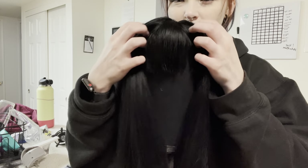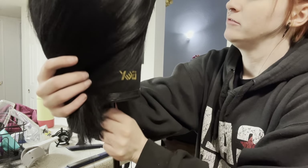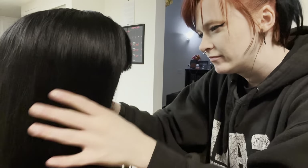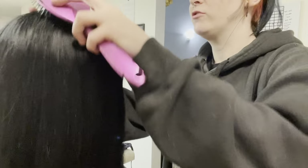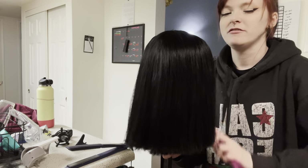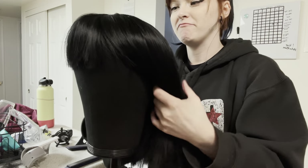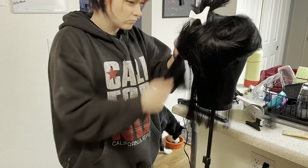Can you see it? Can you tell? I plan on cutting it short — maybe right here — but do the bangs look okay? I'm going to do one more pass around the wig and I'm going to start from the bottom and go up to straighten it, so I'll be right back.